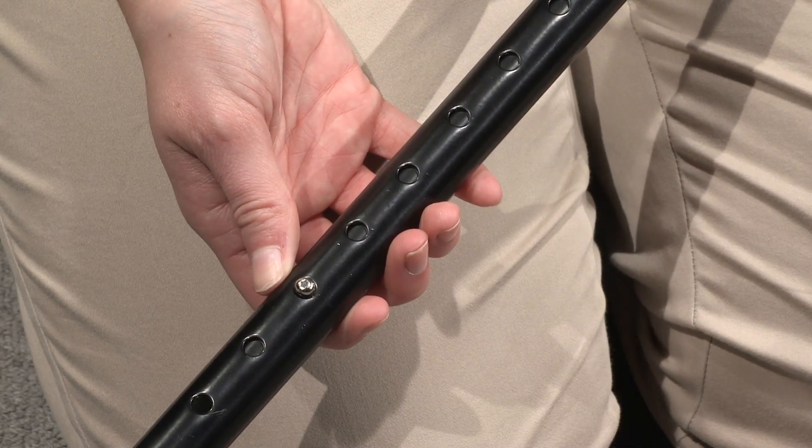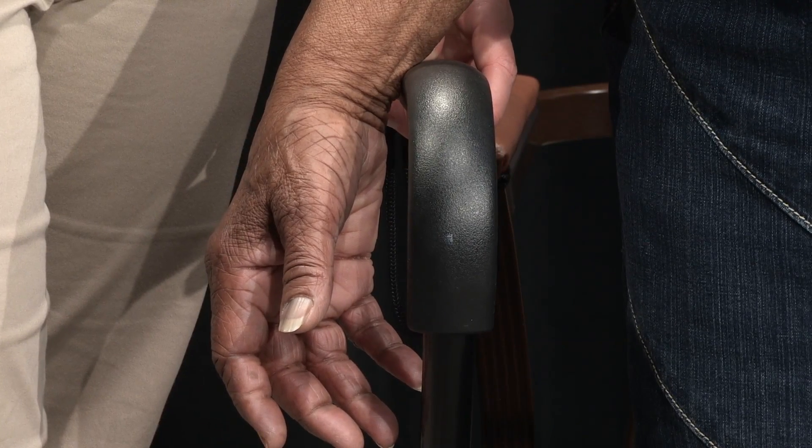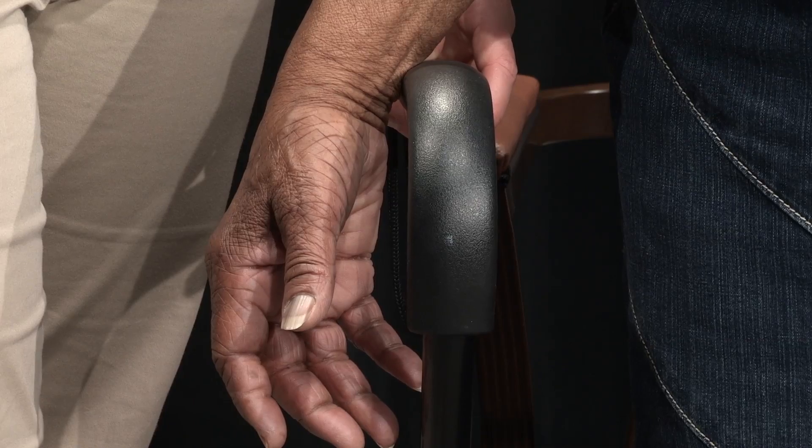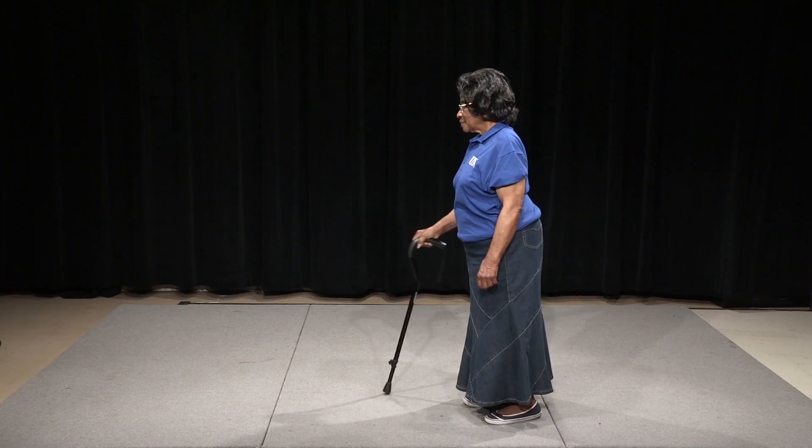After making the adjustments, recheck the height by standing in the original position and draping your hands over the hand grips. Once the cane is fitted properly, it is ready for use.